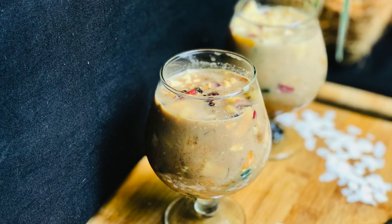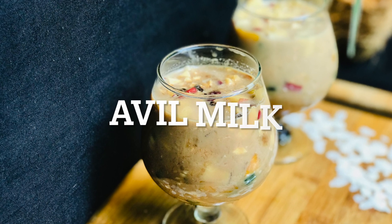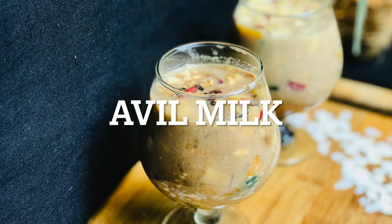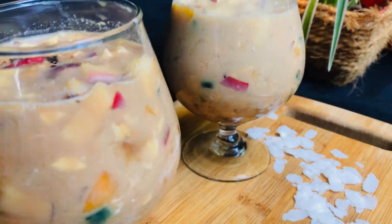Hey everyone, welcome back to Radhaavidyaar. Today we are going to try and eat avil milk. It's a very healthy diet. Now let's go.